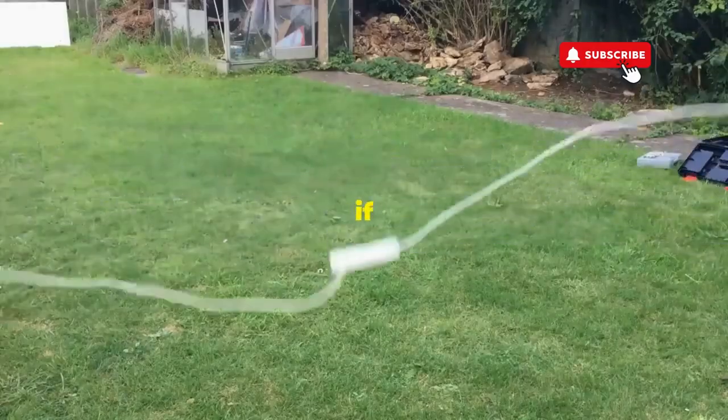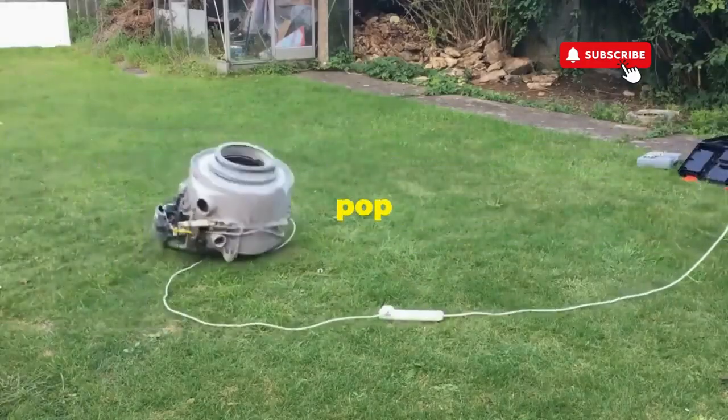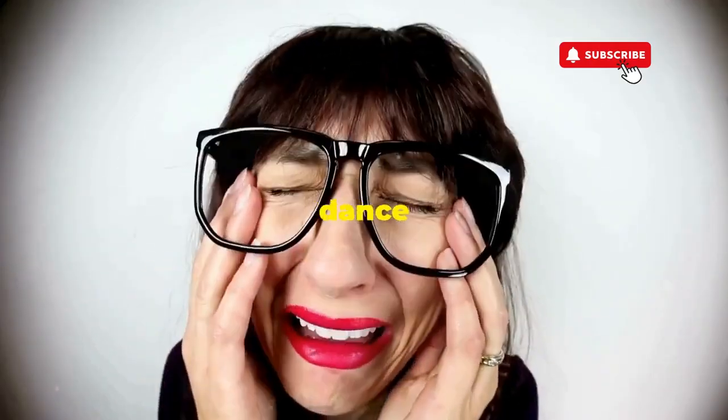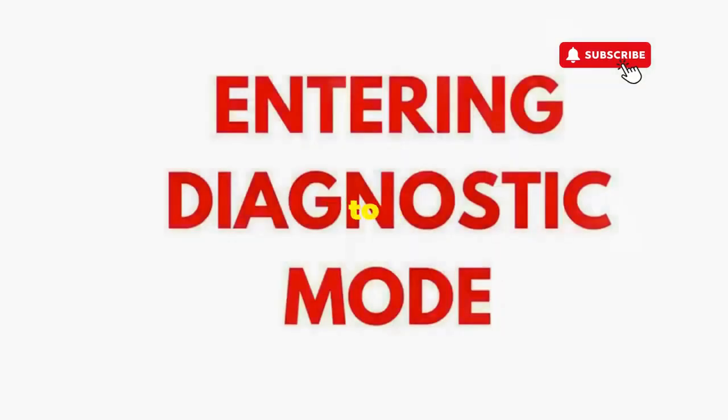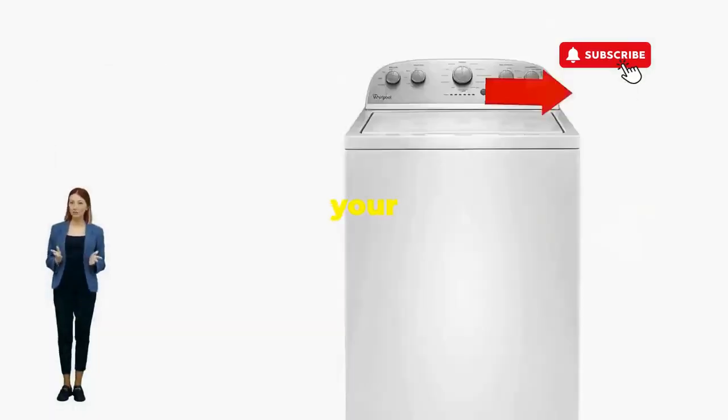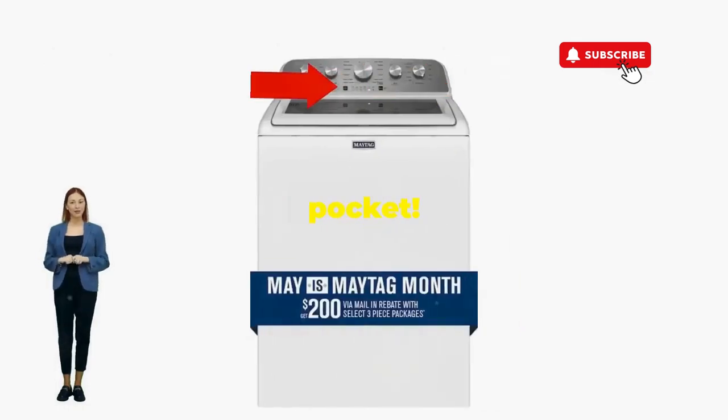Hang tight for a few, and if all stars align, that lid will pop open and the beast will shut down, tamed and reset. If not, well, it's not your dance moves, it's the stubborn machine — time to check those error codes. There you go. You've just added years to your washer and kept your cash where it belongs, in your pocket.